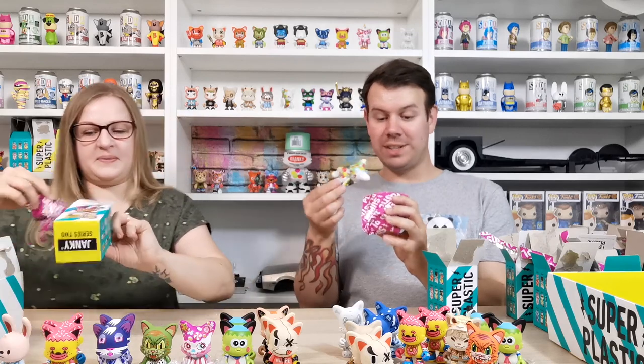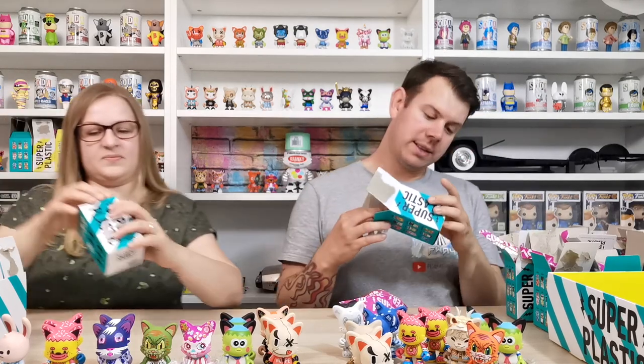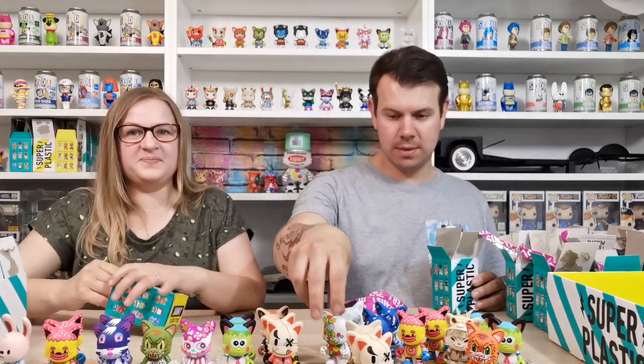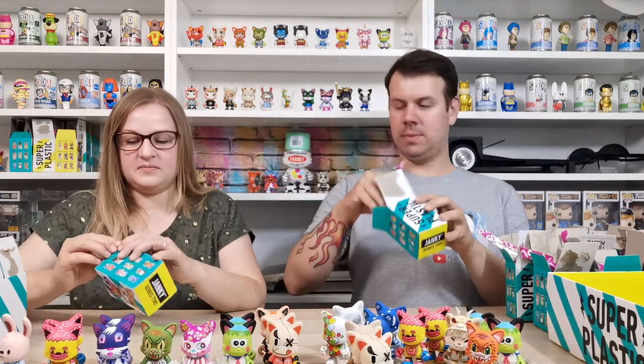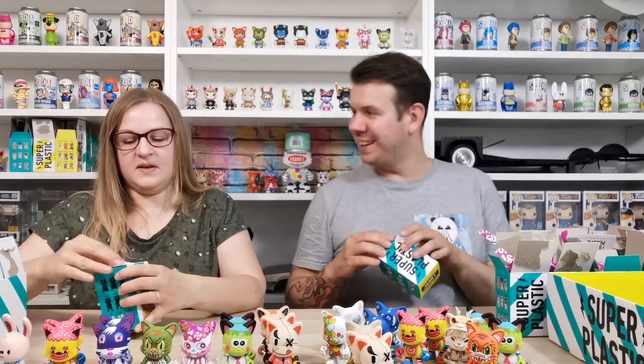Not another donut - donut girl, poor donuts now on the table. Oh cool, that's a really good Seen! I love that one. Seen is quite rare - one in 48 - so we've got a Seen. Really good. We're going to complete our collection again minus the purple Guggimon.